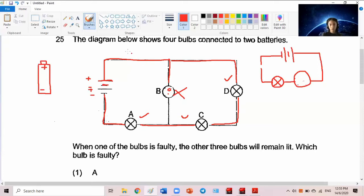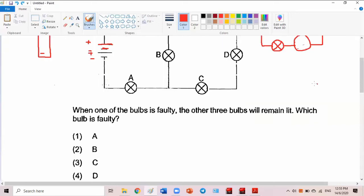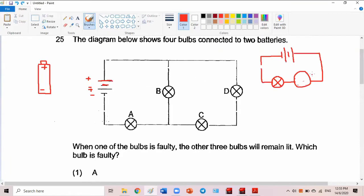So parallel has alternative paths for the electricity to flow. Series has only one path — something wrong with the path, everything dies, everything will not light up. So like Orchard Road during Christmas — would they connect the lights in parallel or series?